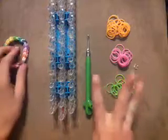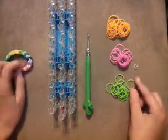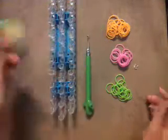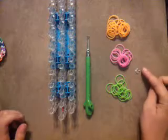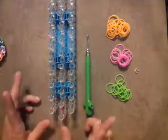You're going to need three colors of bands today or more. I'm just going to be using three colors today, but you can use as many as you want. I used a lot of colors for the rainbow one. So you're going to need three colors, a c-clip, and a loom hook.